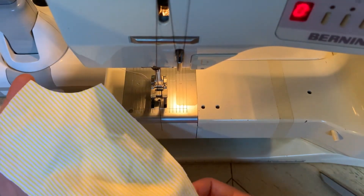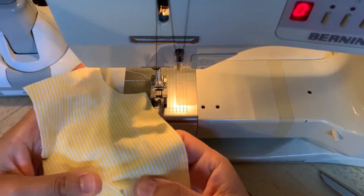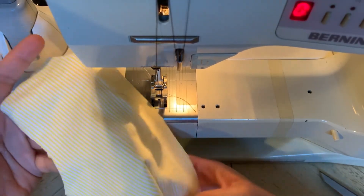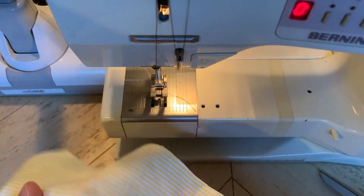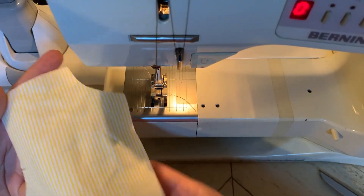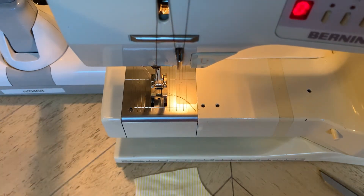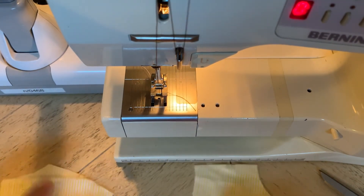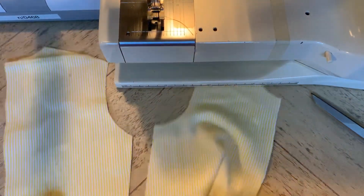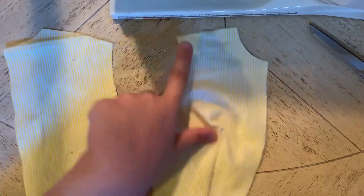Now you'll see that what was a flat bodice before now has a lot of shape to it. So your next project may have darts in it — maybe a dress or a blouse with a zipper — and it might have some shape. You can see that if you were wearing this, it would fit around the bust of the body. It gives it a lot of curvature, that simple little dart. Next, I'm going to go ahead and prepare this with a seam finish along the shoulder of the front, the shoulder of the back, and the sides — both front and back. I'm going to seam finish all four seams.